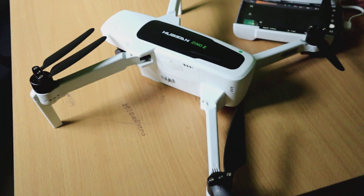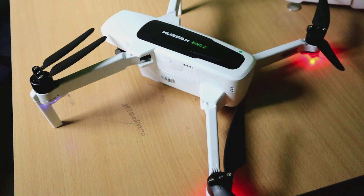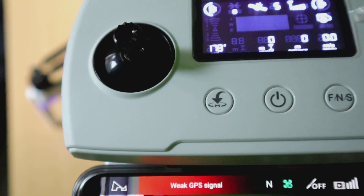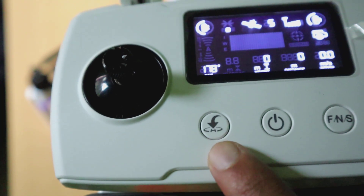Drone ini tinggal terbang saja sebenarnya, tinggal sesuaikan dengan kekuatan GPS-nya. Mari kita lihat, pada remote ini ada tombol RTH.